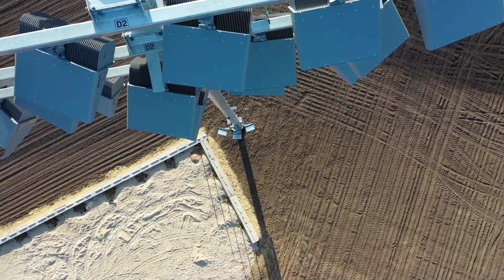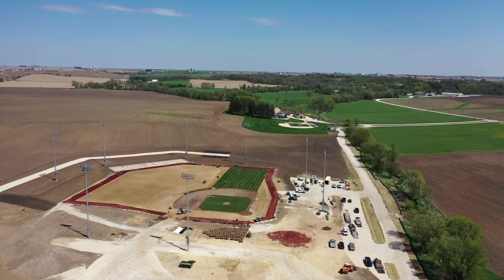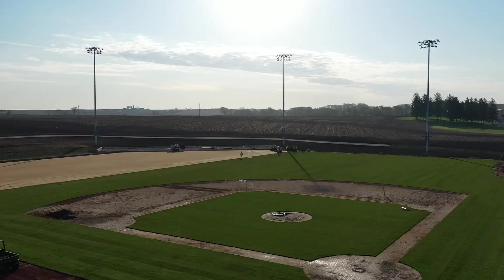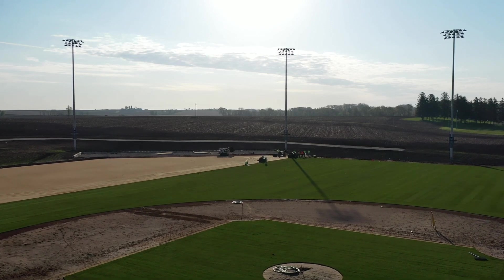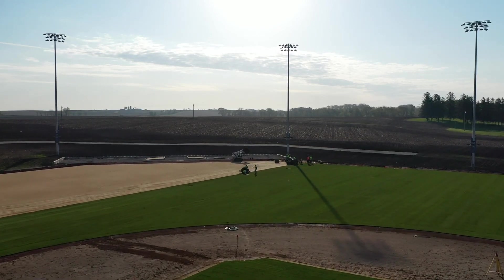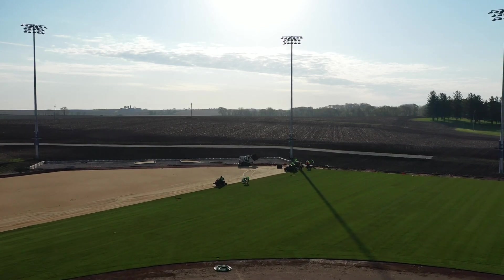There's a lot of involvement with this project, and one big, important component of it is the corn that's planted around it. The fun part is when people arrive and come through the corn — they're actually walking through the cornfield to get to this ballpark. As they come through the corn, they'll round about center field, and as they get to their seating section behind the third base dugout, they'll see a field of corn.